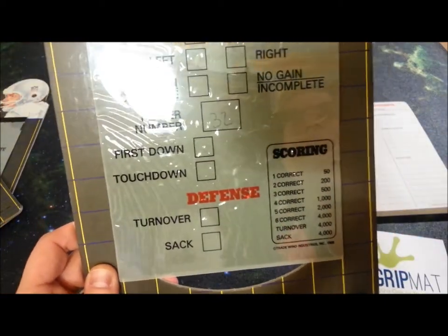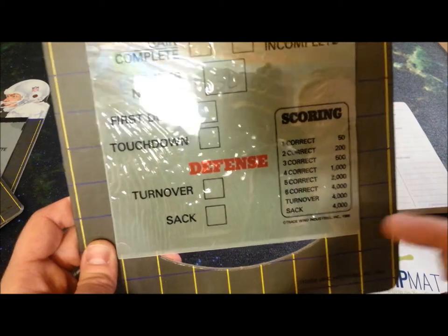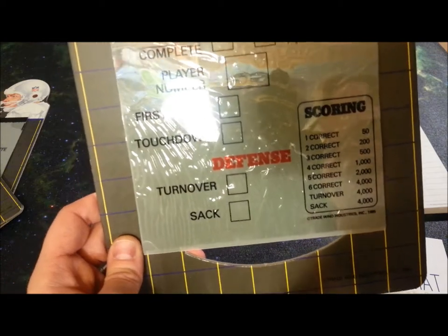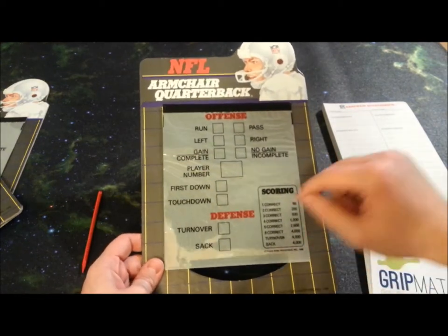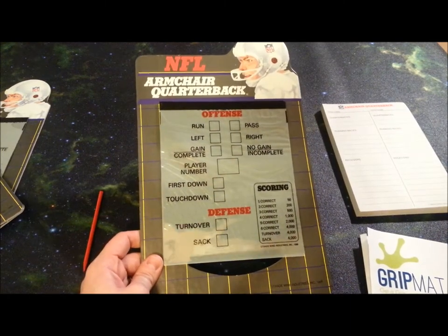The more you're guessing, obviously the less likely you are to be correct, but the more likely you are to pick up big points. You can also guess that the defense is going to get a sack or a turnover, and if you do that you get 4,000 points, which can be a huge point swing. If you're really losing a game at the end, you might just keep putting sack, sack, sack — and sometimes you'll get that sack, and that will completely change the complexion of the game.